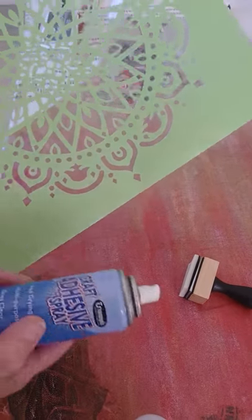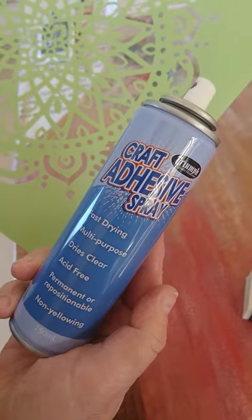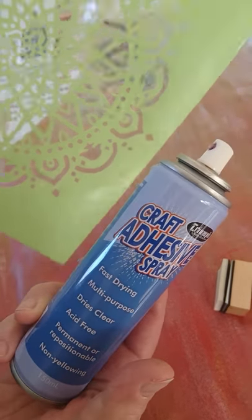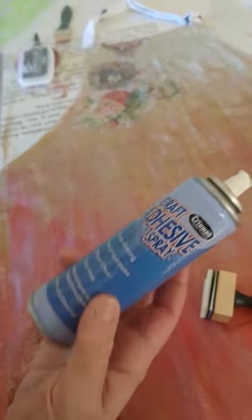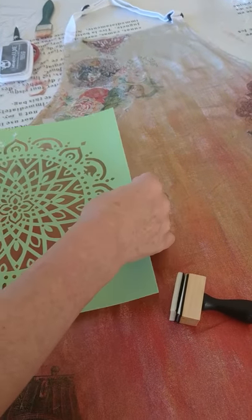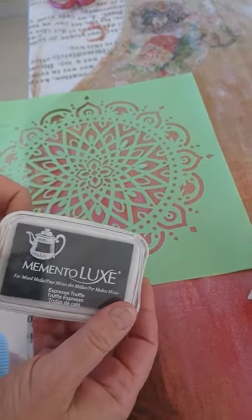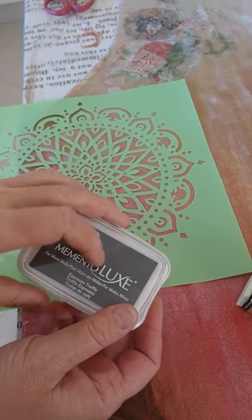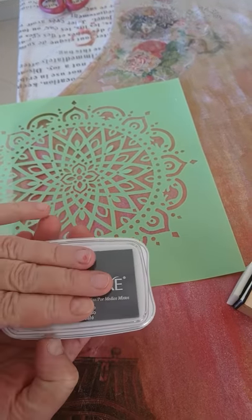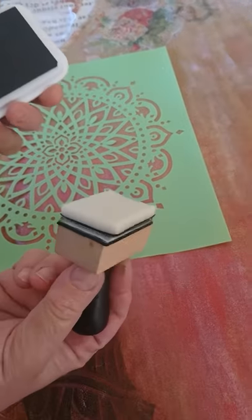The next step is to lightly spray a stencil with craft adhesive — it's repositionable, so let it go tacky. Spray it lightly because you don't want to transfer to the fabric, then stick it where you want to put it. I'm using Memento Luxe because Memento Luxe is for fabrics and mixed media, so this will once again be able to be washed on fabric.